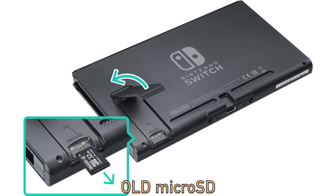Once the Nintendo Switch has successfully shut down completely, you're going to want to open the kickstand in the back, push in on the micro SD card to have it pop out, and put in your new micro SD card.